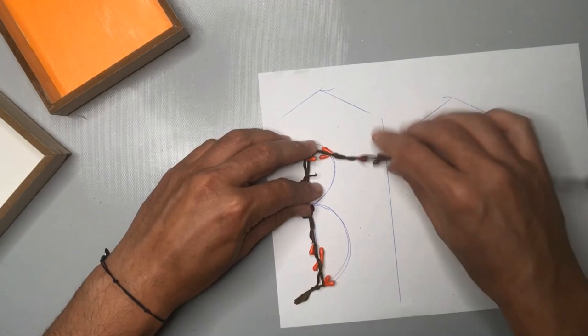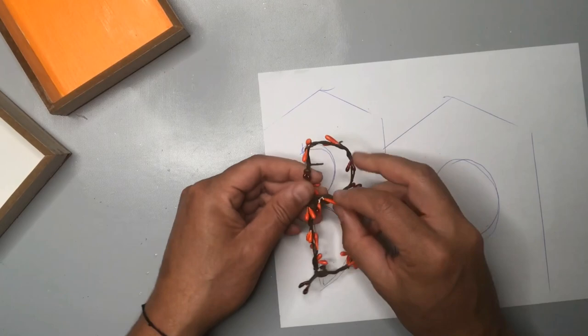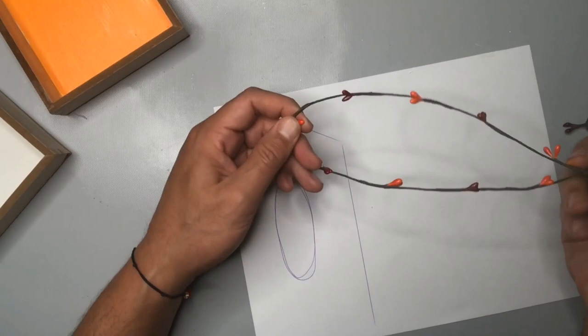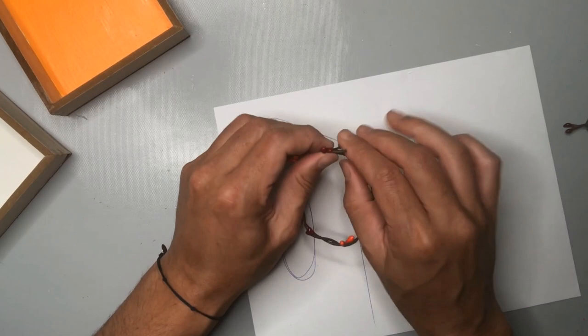The advantage of working with this wire is that it becomes pretty easy to shape into these letters. You can see that I'm just looping that B around to create that contact point right in the middle and adjusting it so that it truly looks like the letter B. And then lastly, we're going to work on another O — this one is a little bit more elongated to fit into the shape of that house frame. So after a while, we have our three letters BOO.